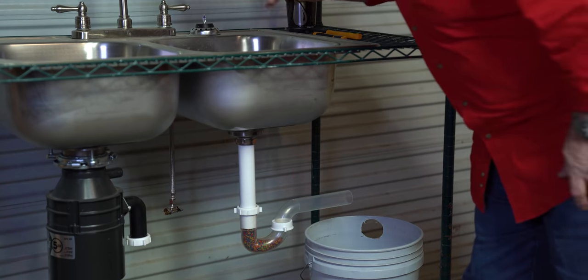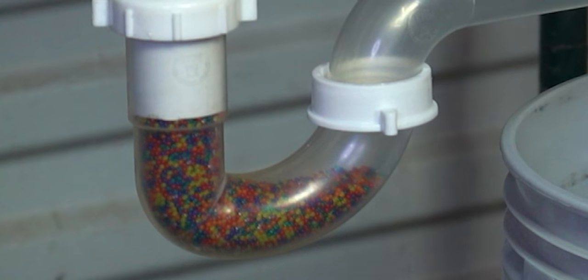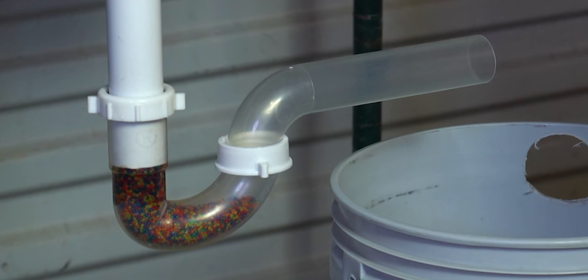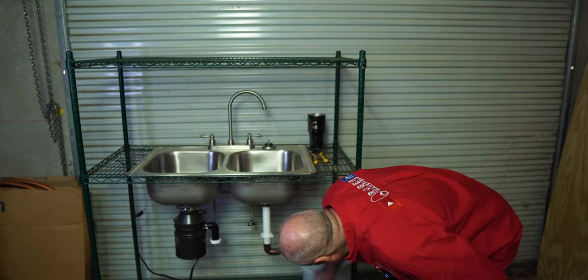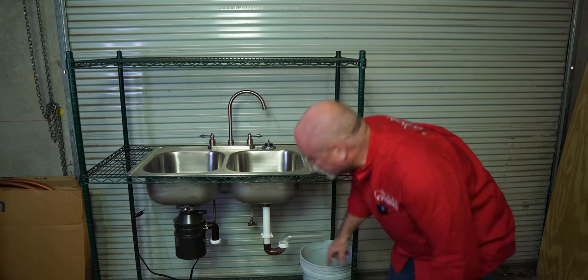You can actually see the Orbeez are all the way up to here. This is going to be interesting to see what they do when they swell. Water is starting to fill up the Orbeez and is staying up in here. Water level is around up to here now. These are going to start swelling and eventually push out. So let's give it 30 minutes to an hour, see what it does, and we'll come back and check on it — then we're ready for Plumber's Hero.